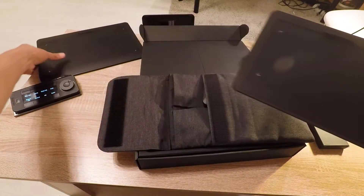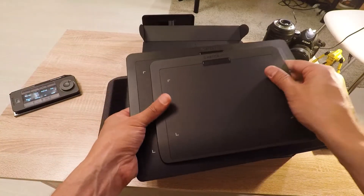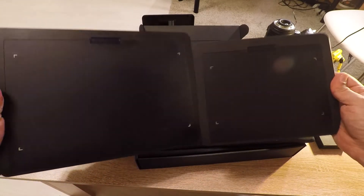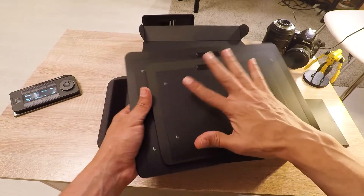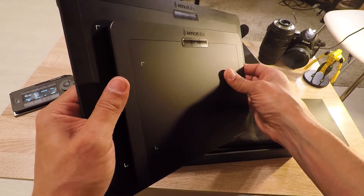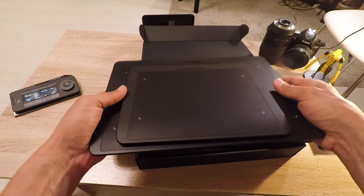To give you a perspective of size, I'm putting the small tablet next to the medium one. The technology that both pack is the same, so there is no compromise of resolution.